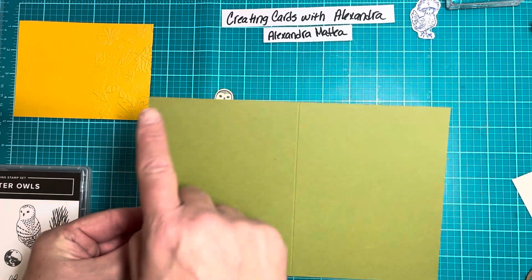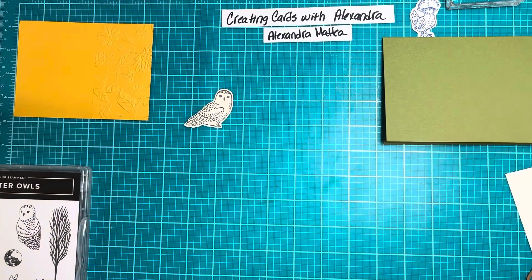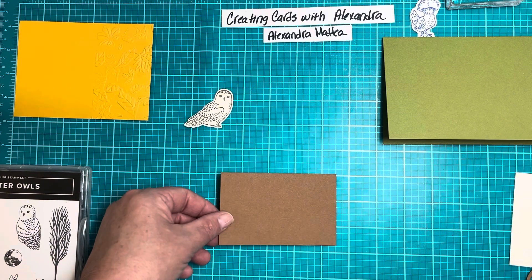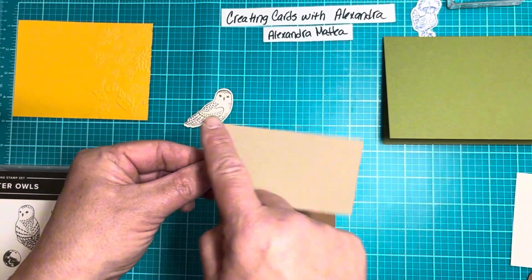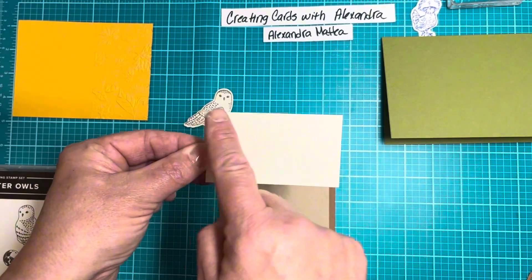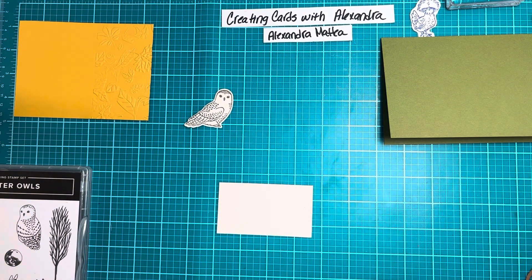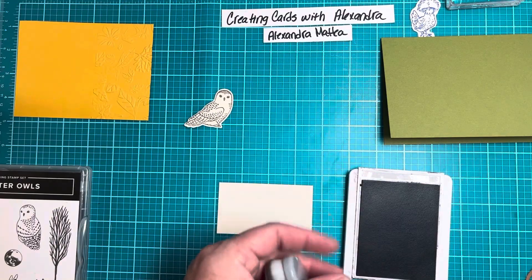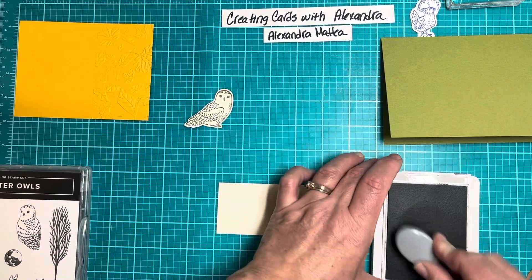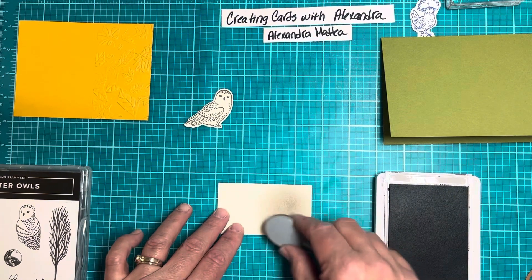This is a piece of old olive — this is our 8 and a half by 5 and a half, scored in the middle. I have a piece of pecan pie, cut at 4 and a quarter by 2 and three quarters. We'll layer that with crumb cake — this is 3 and three quarters by 2 and a quarter. And then this is a piece of very vanilla, 3 and a half by 2. We're going to take our gray granite and use our blending brush to make a halo for our little owl. We're going to put them in the corner because we're going to put our sentiment on here as well.